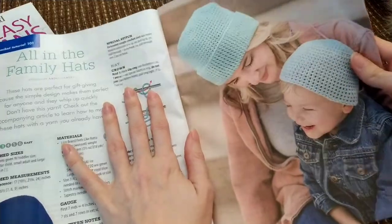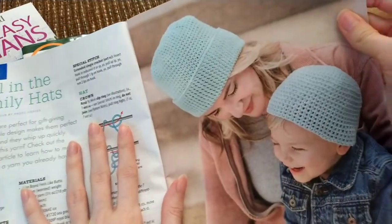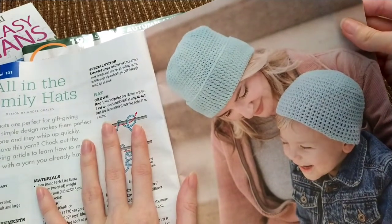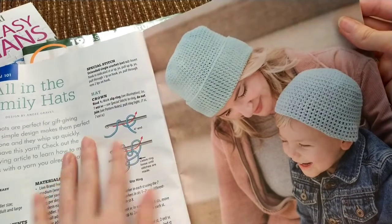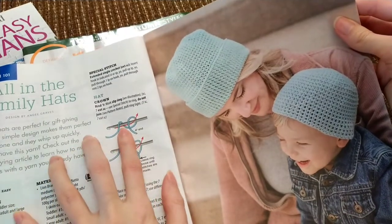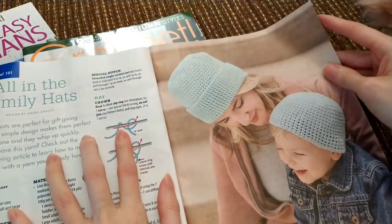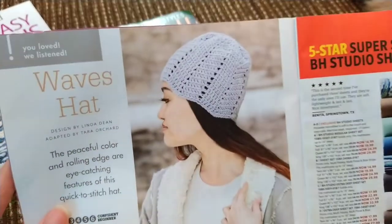And then we've got these different sized hats. Looks like these are mostly done with extended single crochet, worked in a number four weight yarn — just a worsted weight yarn. This is an interesting hat.